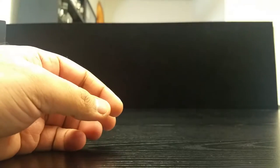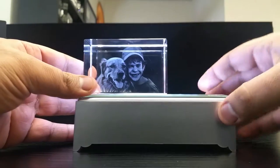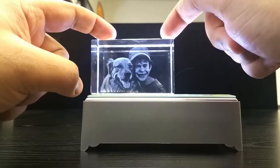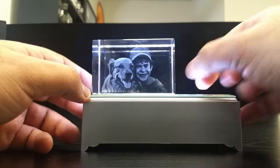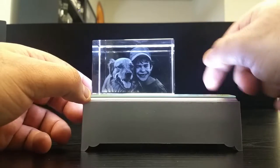Nothing too concerning, but definitely some room for improvement. Now let's take a look at the crystal that came in that box. This is the image we sent to the company — we intentionally sent an image that had a pet and a child wearing a hat. This is an image we also used to create our own crystal, and I'll put our crystal here a little later on so you can compare them apples to apples.